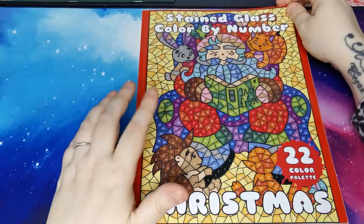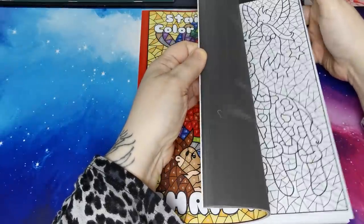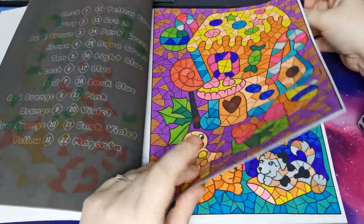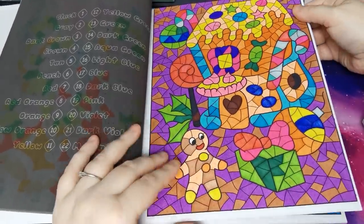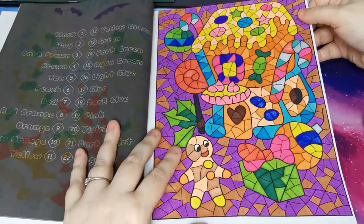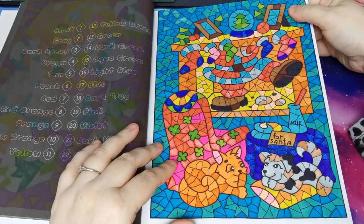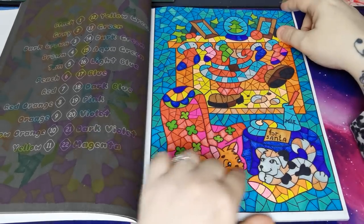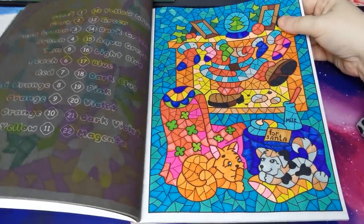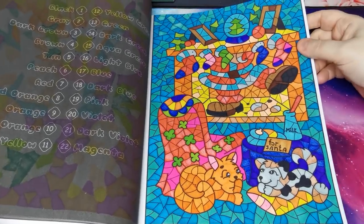The next one is Stained Glass Colour by Number Christmas, again by Sun Life Drawing, and I completed two in this one. So we have the gingerbread house, and this really cute one with Santa coming down the chimney. It looks like the little cat and dog are like 'shh, be quiet, don't let Santa know we're awake.' They've left him out some goodies on the table. Very cute.